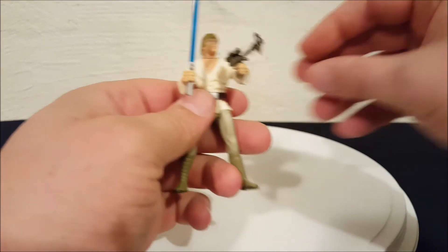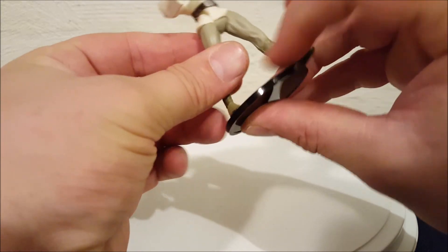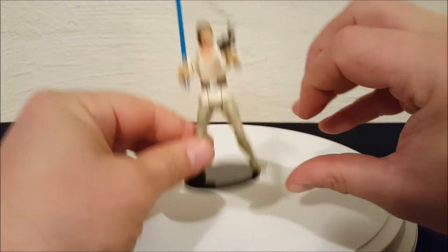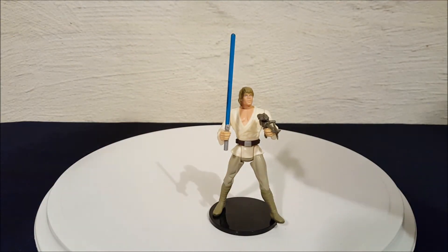That's how you put them all back together — grappling hook and lightsaber. We'll put him back on his little stand. There he is, everyone: Episode 4 A New Hope Luke Skywalker in his Tatooine outfit. Thanks for watching, everyone — bye!